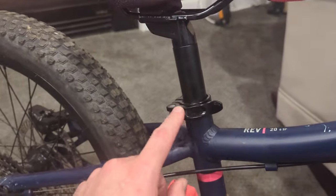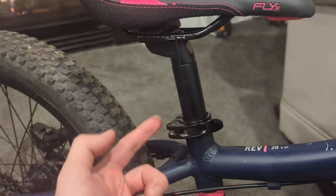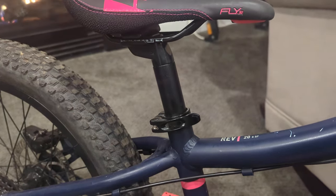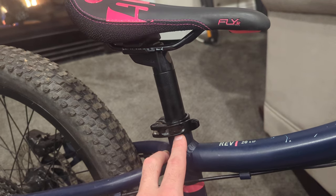I swapped out the seat post clamp — this is a 27.2 seat post — so now I can quickly raise and lower the seat at any point versus having to use the screw from the original Rev 20.